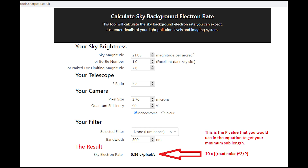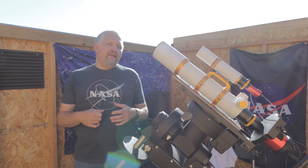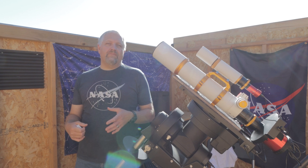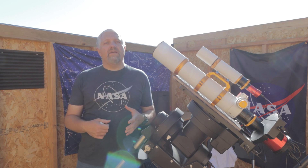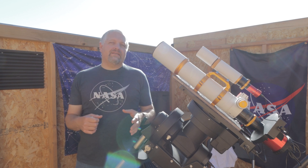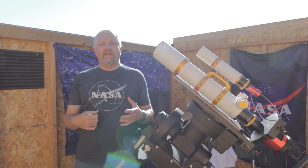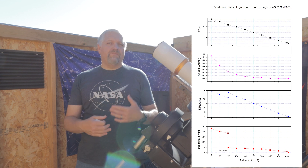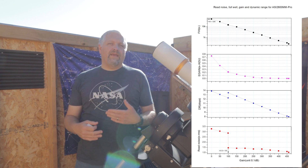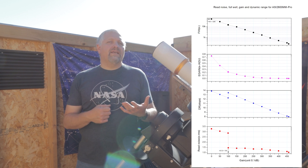That value goes into the formula: 10 times your read noise squared, divided by your light pollution value. That gives you your minimum sub exposure length. If you go to your camera manufacturer's website, you'll get charts — you've probably seen them in camera review videos — and they tell you what your read noise is at what gain.